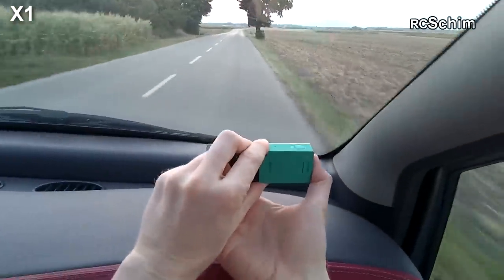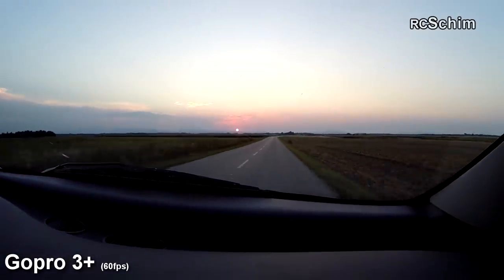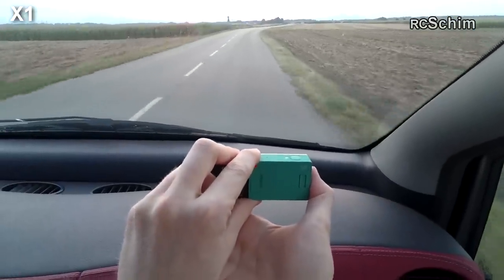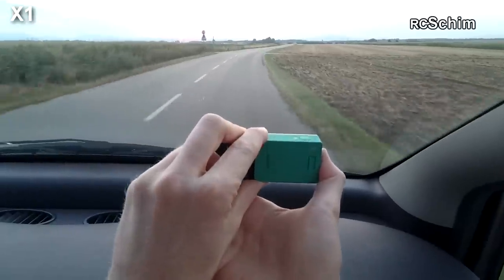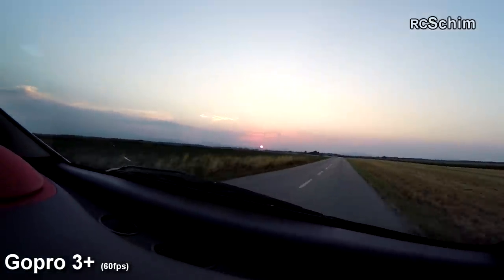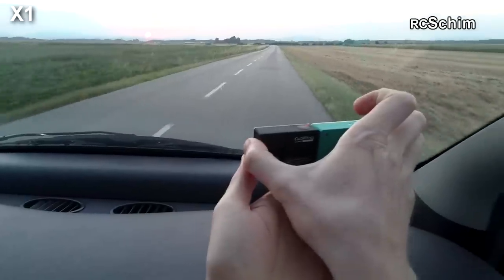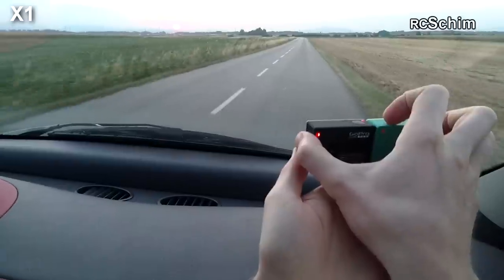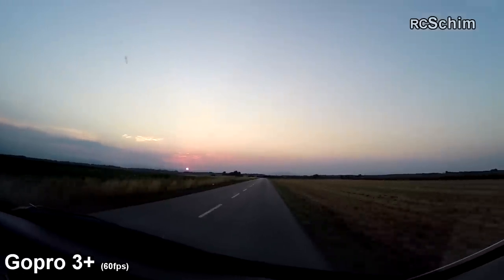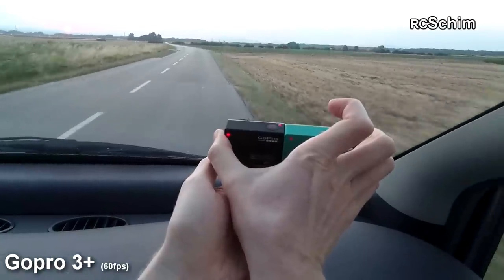These are some tests with the X1 and GoPro 3. GoPro is in 60 frames mode here, which is not too clever for low light. You get a general idea of the low sundown shots you can get with the X1. You may have also spotted the Xiaomi Yi cam, but that will come in another review. You get the comparison of wide-angle mode on GoPro 3 and the bit narrower mode of the X1.